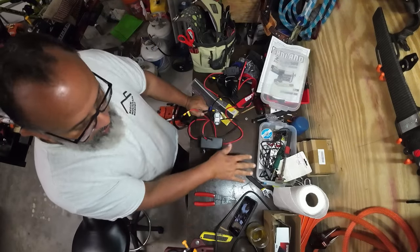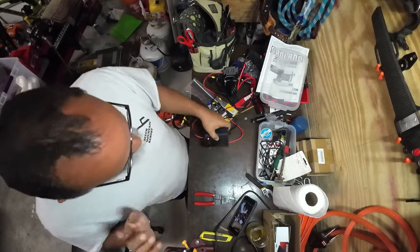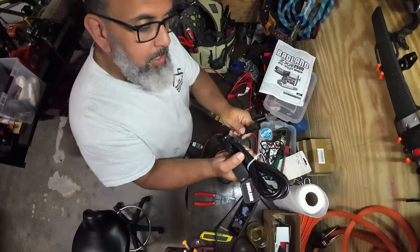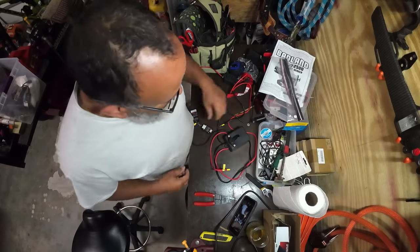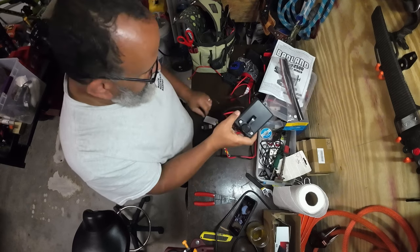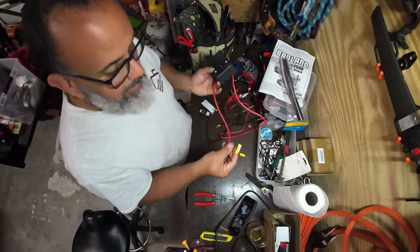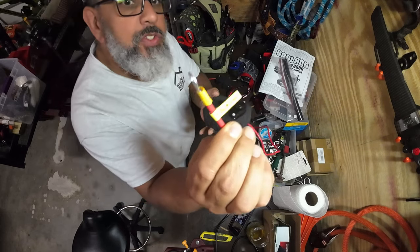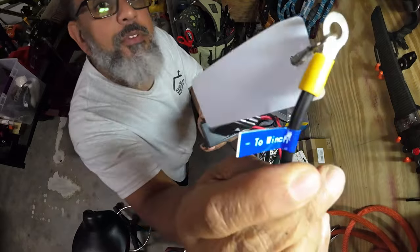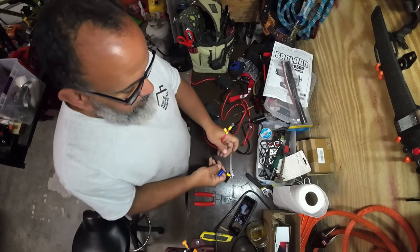The winch comes with a bunch of stuff — a remote, a plug-in remote which we won't use. What it does come with is the main wiring piece where the remote plugs in, so you can use a wired remote, but it also has a wireless remote. The cool thing about Badland is they label each wire. This one says 'to winch' — you've got a black and a red cable — and on the winch itself it's clearly denoted which wires go where.